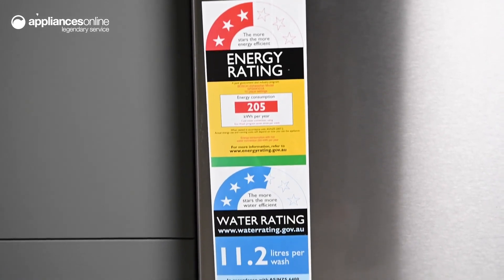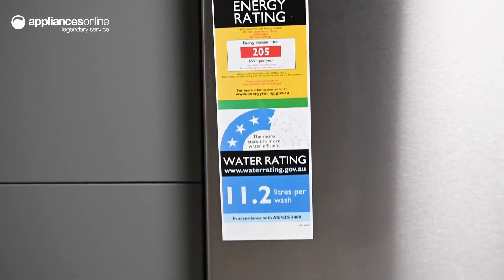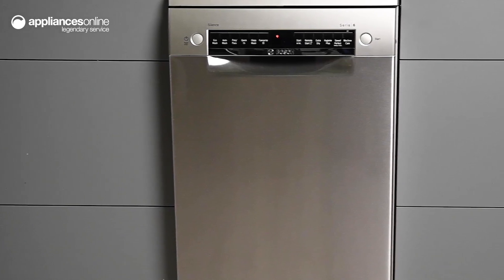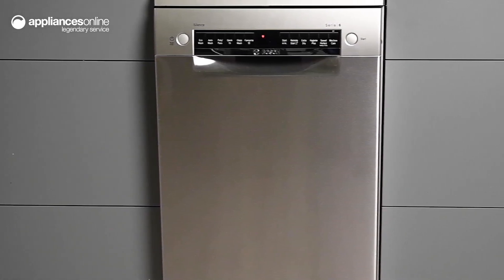Powered by the EcoSilence drive, this dishwasher is engineered to run economically, quietly and efficiently. Don't let the dishes pile up on your sink — add this Bosch dishwasher to your kitchen and take care of your everyday chores effortlessly. Thanks so much for watching.